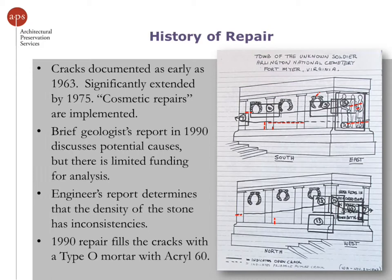An engineer's report determined that the stone had inconsistent densities throughout, which makes a lot of sense — when you look at the stone, you can see quite a bit of veining in it, which actually made the repairs pretty forgiving. The 1990 repair filled the cracks with a type O mortar, which is twice as much lime as Portland cement, but with a small Portland cement component. It also had an Acryl-60 additive, which acts as a bonding agent and helps keep the mortar from shrinking. This is frowned upon now because it's an acrylic additive that prevents water vapor from passing through the mortar joint, so we tried to avoid using it.